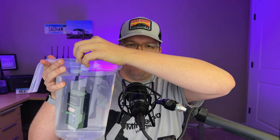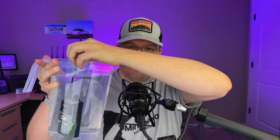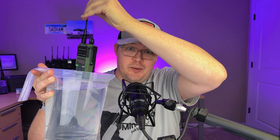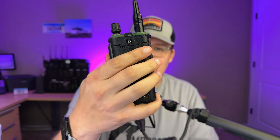The water is straight from my sink. The radio is powered on, just as it would be if you were carrying it. Let's give it a quick dunk — one one-thousand, two one-thousand, three one-thousand, four one-thousand, five one-thousand. All right, let's pull it out and see what we've got. Shaking the water off now.